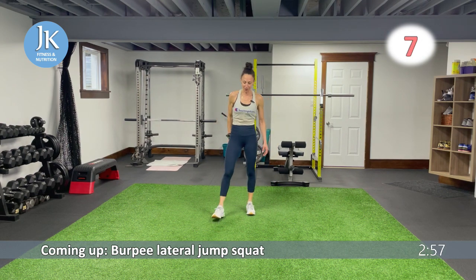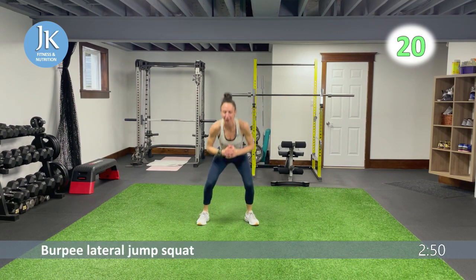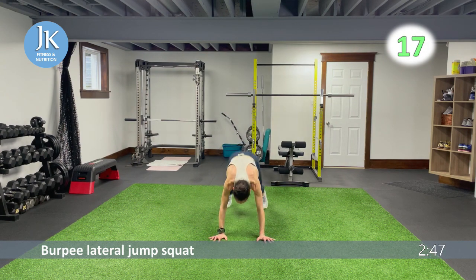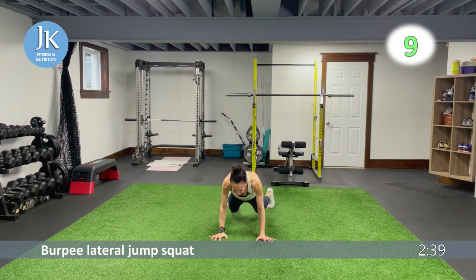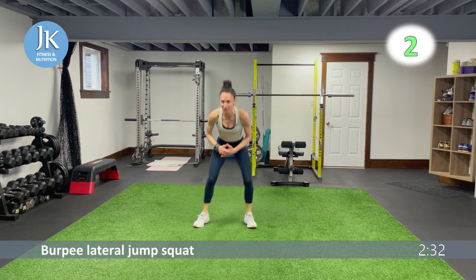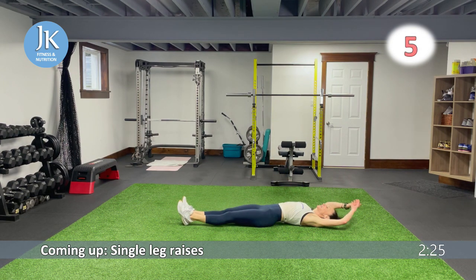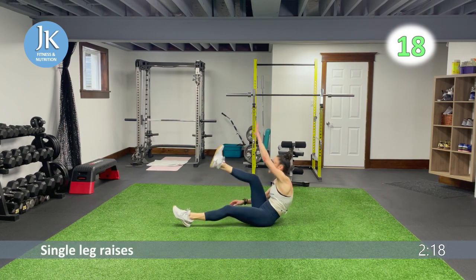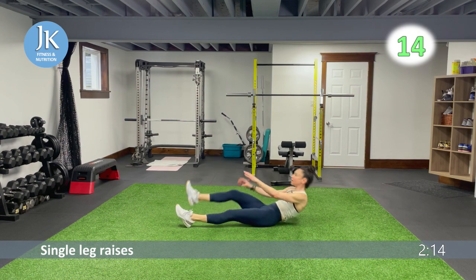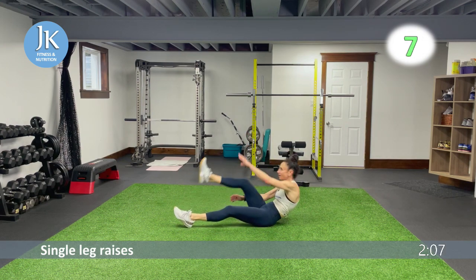Burpee lateral jump squat — so close! Coming all the way down. I've done takeaway workouts before but typically group four or five exercises — this is the longest one I've done in a very long time. One, two, three more seconds — get one more lateral squat in. Single leg raises: two things to focus on — fingertips up to the ceiling and coming across your body.